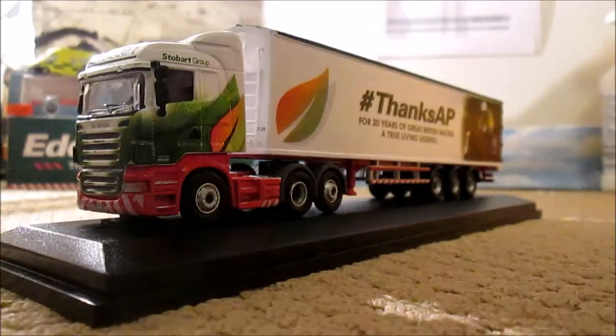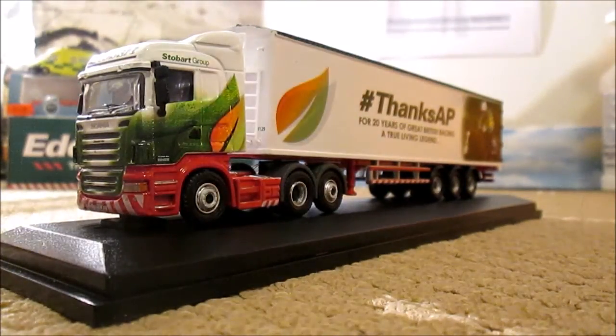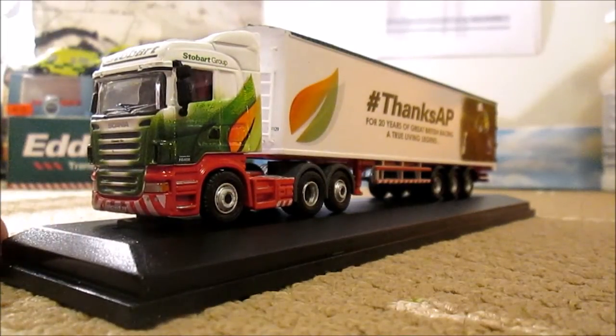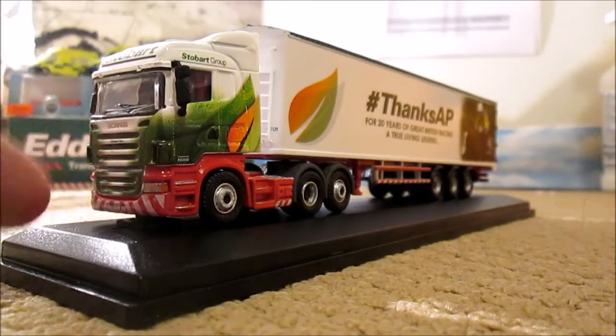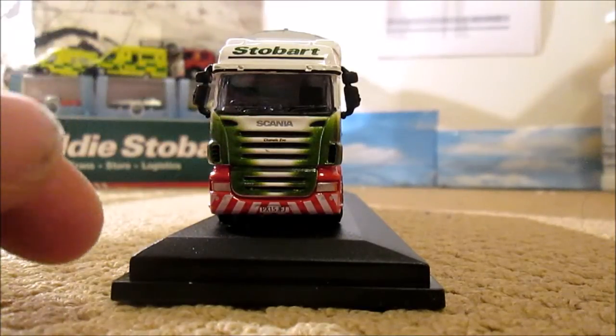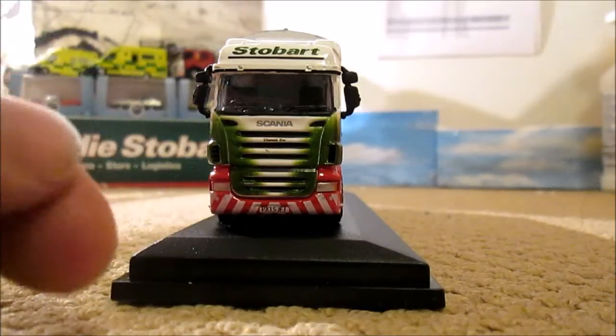The model itself has a 15 plate — it is PX15 JFJ — I think it's Chanel Eve is the name on this. But with it being a 15-plate Scania there is a big defect here: these side bulges on the cab. 15-plate Scanias do not have that; they are just flat round corners and they've got a little rubber thing on the corner.